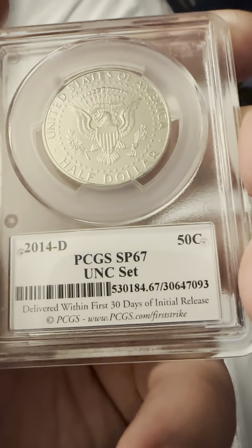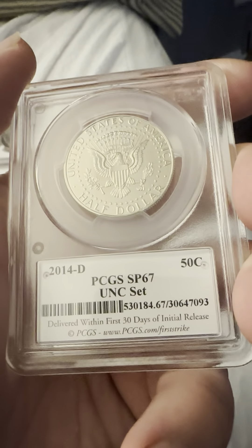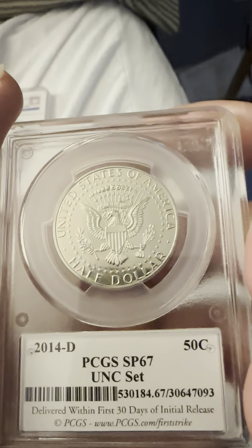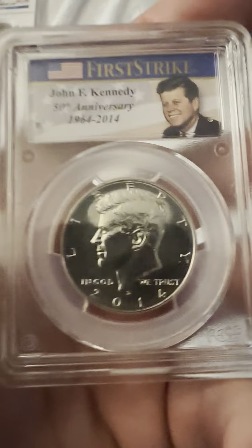On the reverse we have 2014-D PCGS SP67 from the uncirculated set. You have the half dollar, United States of America, E Pluribus Unum, the eagle, and the shield on the back.